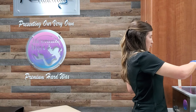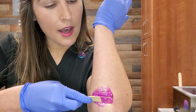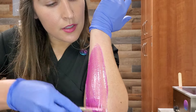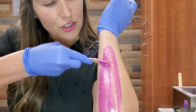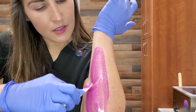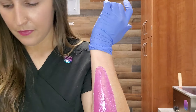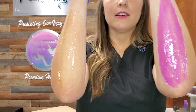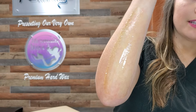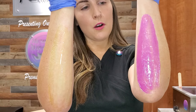Now I'll do hard wax. Same thing — in the direction of the hair growth, use pressure and apply up. The Signature Series wax I'm using can actually be applied thinner than a lot of hard waxes. But you can still tell how the hard wax is thicker than soft wax. The soft wax color blends with my skin tone, but you can tell it's shiny. See how much thinner it is compared to hard wax.